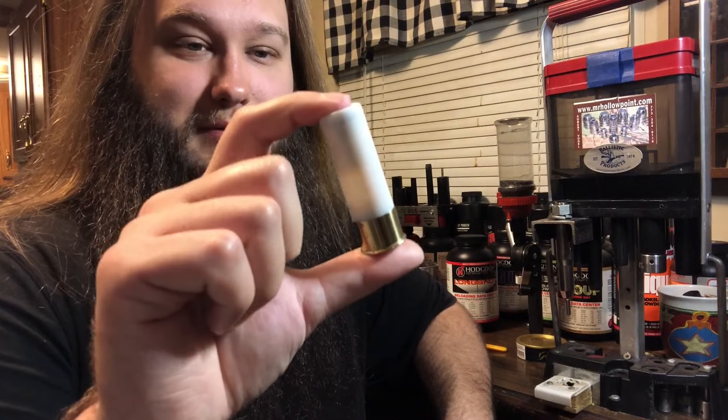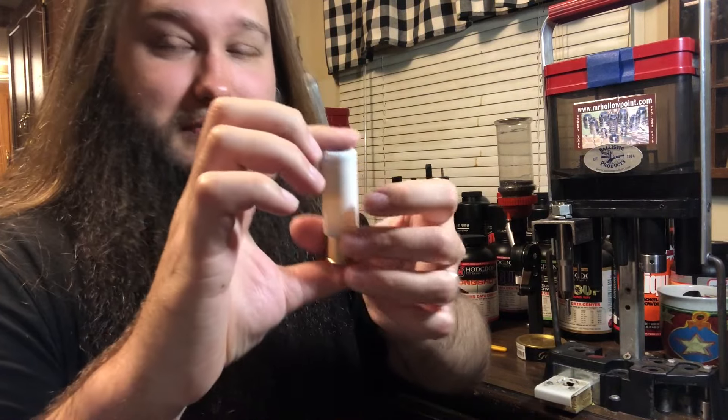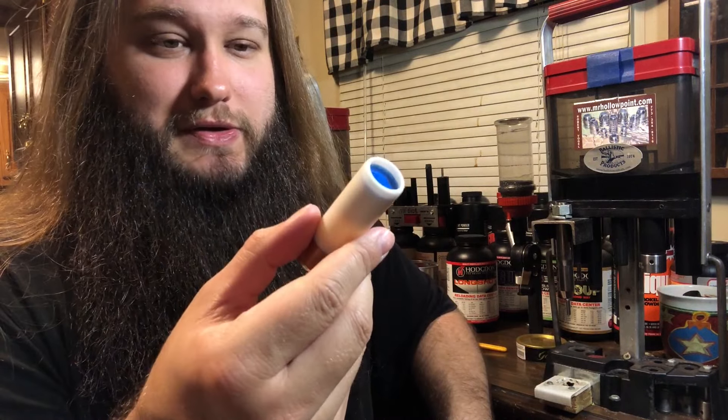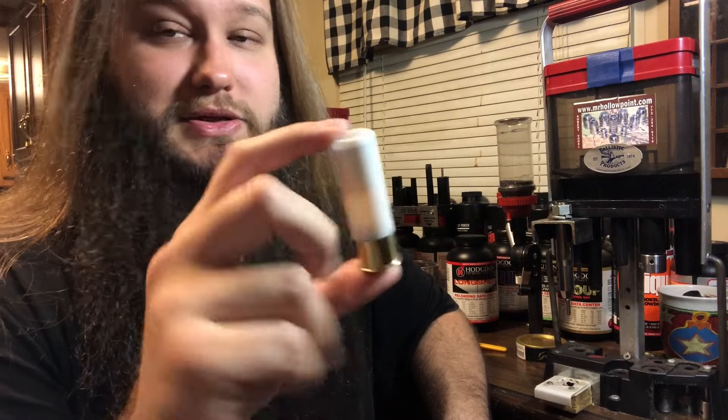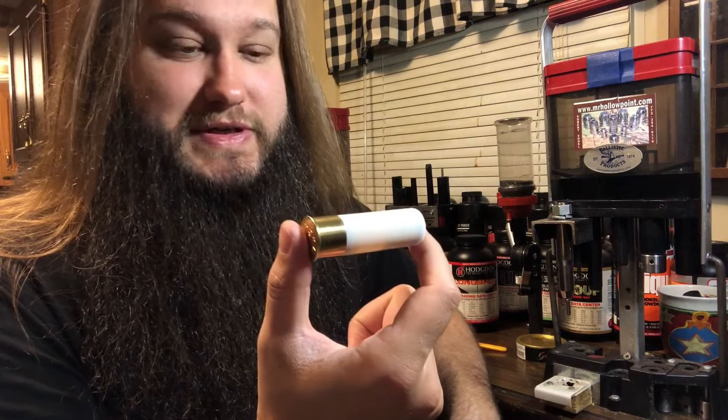As for a real world practical hunting load, I don't think this is what you're looking for at all — this is completely impractical in my opinion. But it's a lot of fun to shoot at the range. Usually when I put these together I put them in a black Shaddai hull with a red overshot card, because red and black just looks menacing — and that's certainly what a shell like this is. Menacing.